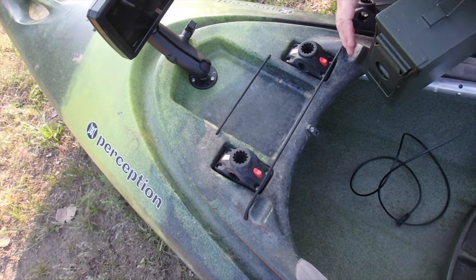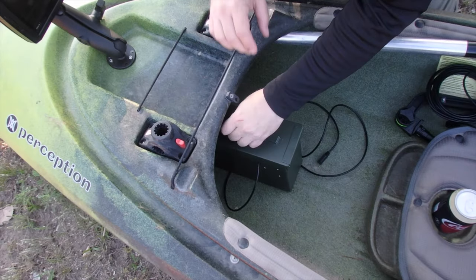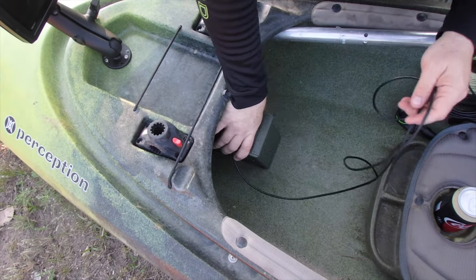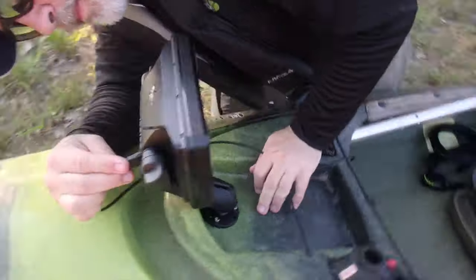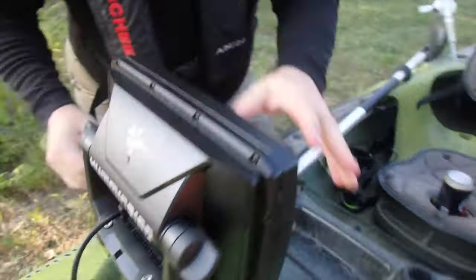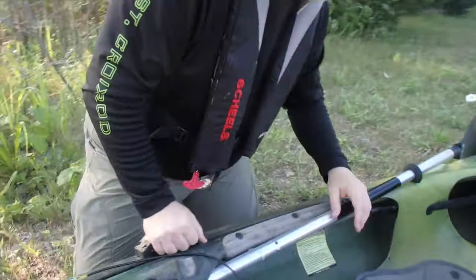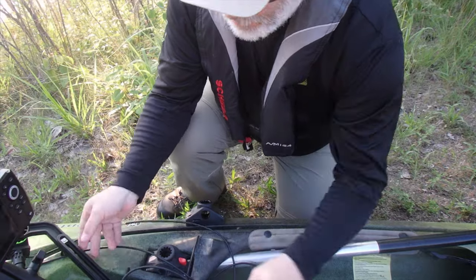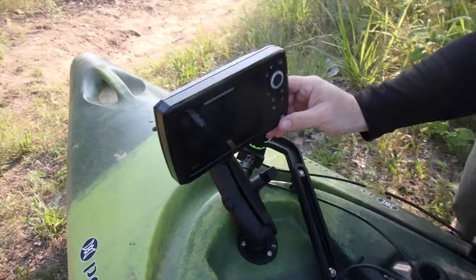Where's this battery box going to sit? In there with your feet? Yeah — I can push it clear up if I need to. I've got six feet of cord. We'll obviously mount that up. Are you going to power it on right here or in the water? Yeah, let's do it.